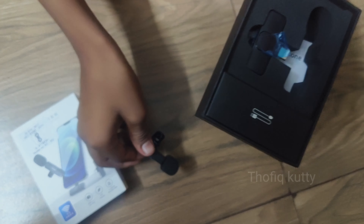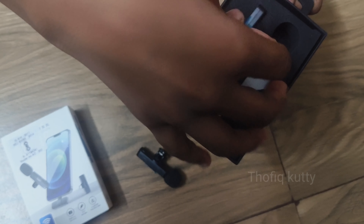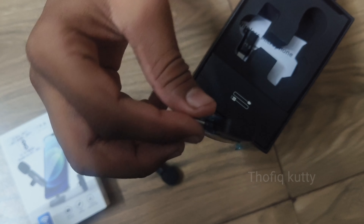We have to check the mic and the adapter. We have to check the type-C.